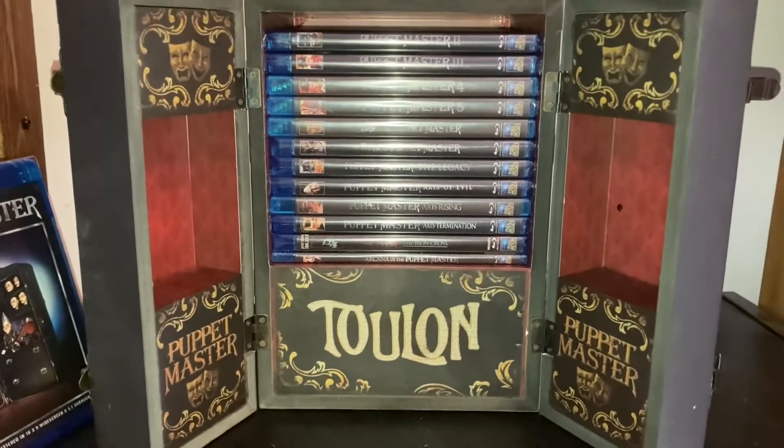I just got done watching the first installment of the Puppet Master franchise. Before I tell you what I thought of the movie, I'll give a quick synopsis. It's about a bunch of psychics who were brought together at one time, gone their separate ways, and then the person who brought them all together has died at this hotel. They all come back to realize he may have figured out their initial project — conquering death basically. This is all set in motion with Andre Toulon, who has been handed down the ancient art of bringing inanimate objects back to life — that's where the puppets come in.